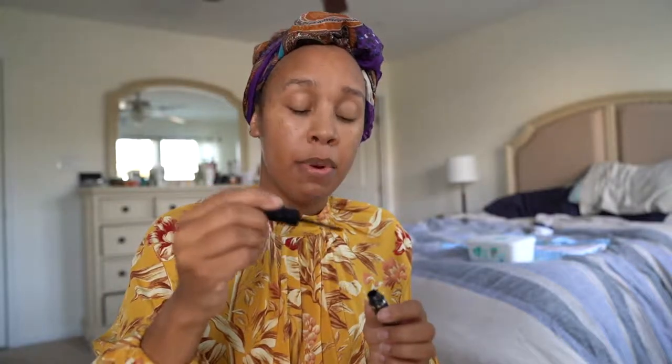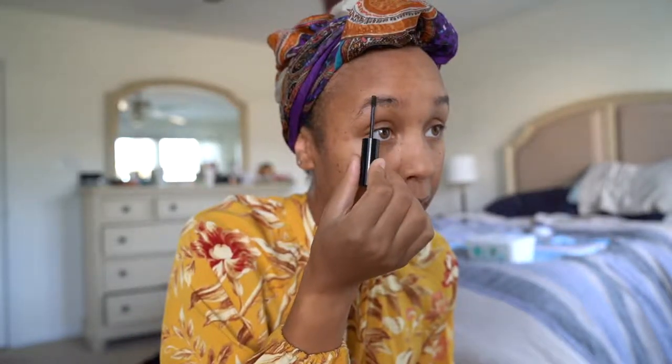There is the Easy Breezy Brow, which looks like a brush. It's a simple brush — I'm just going to brush that on there. They have three shades: the darkest one, a lighter brown, and a medium brown, and then of course a gel to set it. My brows are a little thick right now because, with the baby, I haven't had time to get them done and I don't trust doing them myself all the time.